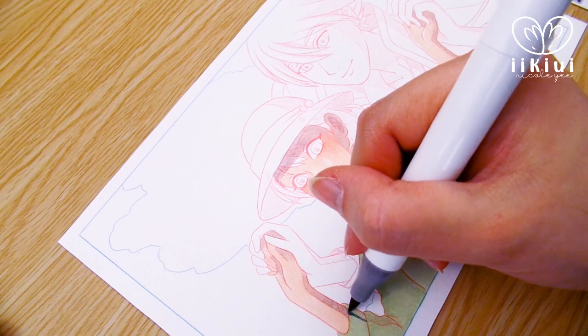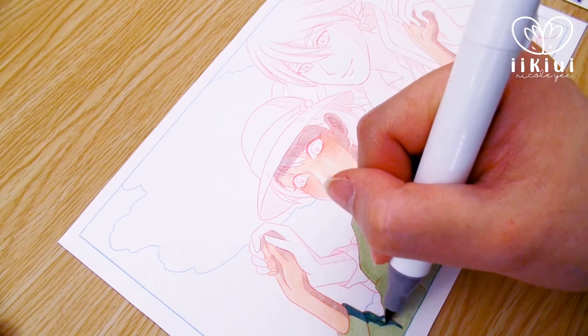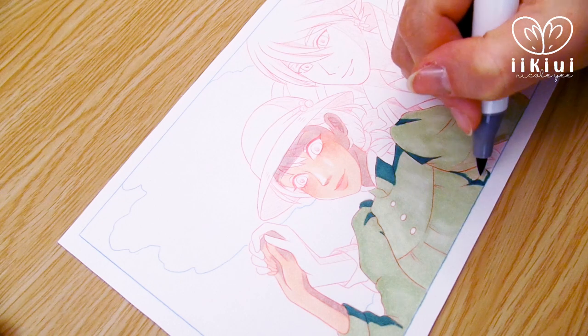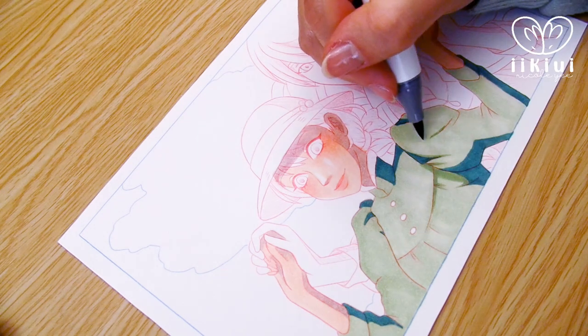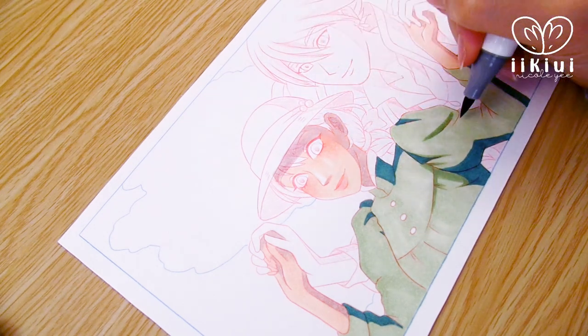I remember when I was coloring Sailor Moon, I used purple as the main shadow color for the first time, and ever since then I've been trying to incorporate it into some of my more recent artwork. I also like to study where the artist puts the shadow, since this is something that I am constantly learning and trying to improve on.